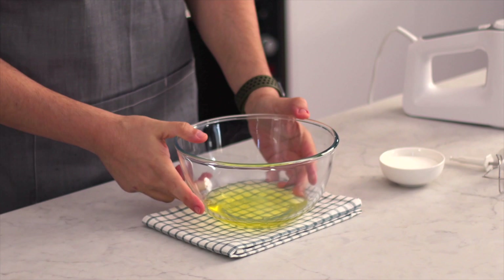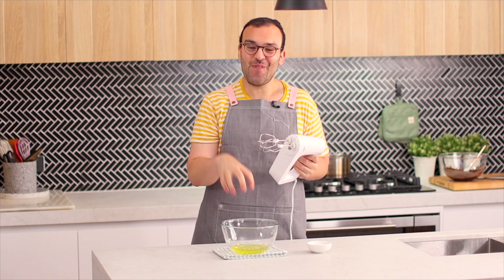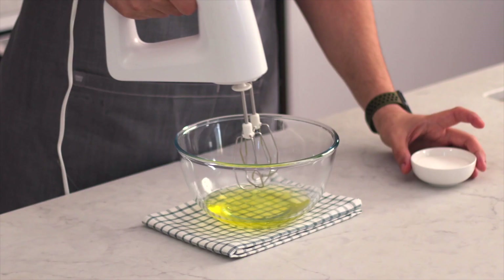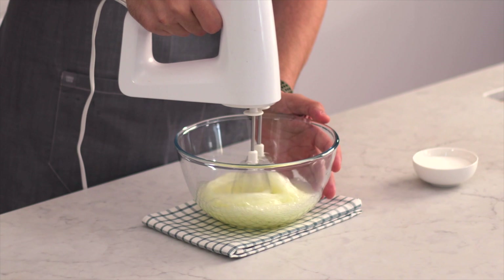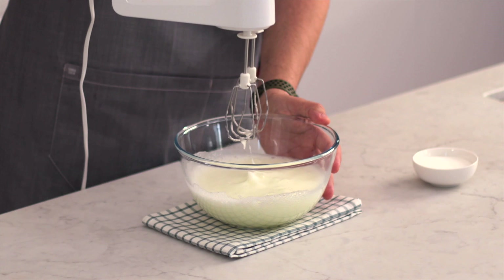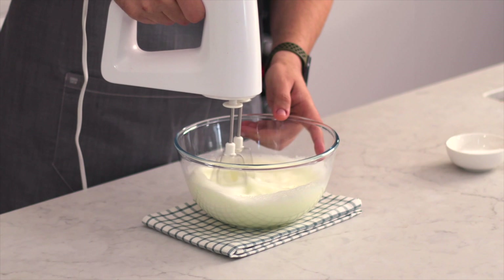With the egg whites, you want to make sure that you're using clean beaters. Adding any sort of fat into those egg whites is going to prevent them from whipping up nicely, and this is probably the most important part of the recipe to getting nice airy mousse. I'm going to start off mixing these on medium-high speed and then put it up to high speed. Once we reach soft peaks — where it's not quite holding its shape but it's nice and frothy — we're going to start slowly adding our sugar. The reason we do this slowly is so the sugar has time to dissolve.